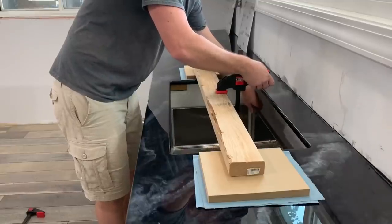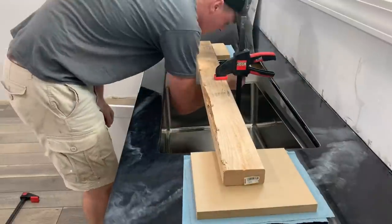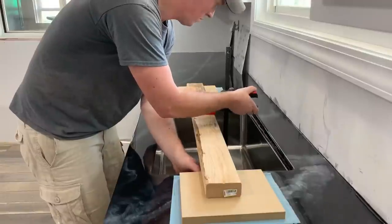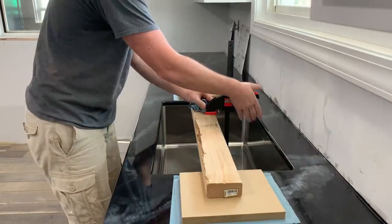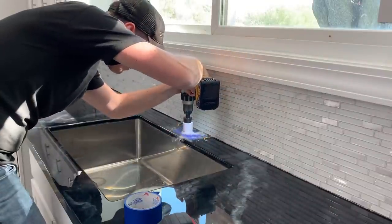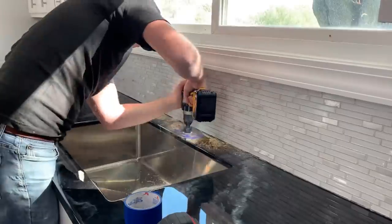I moved down to other parts of the remodel and let the countertops cure for a while, but here I am installing the undermount sink. This was a pretty nifty setup to get it installed pretty easily by myself. Drilling the faucet hole and then caulking the back edge with matching backsplash grout caulk were the finishing touches.